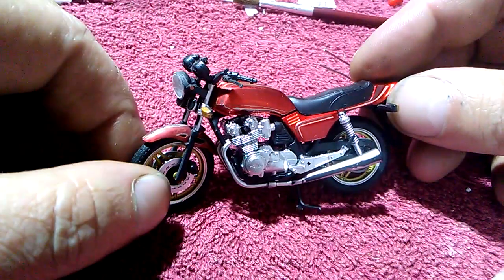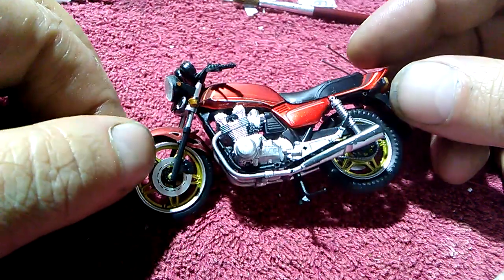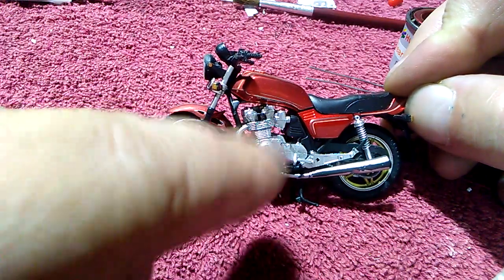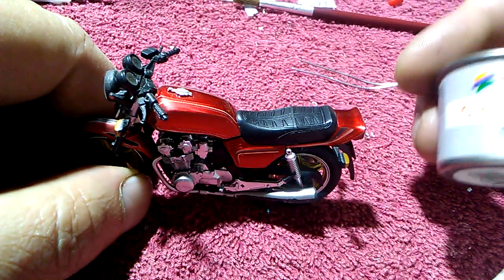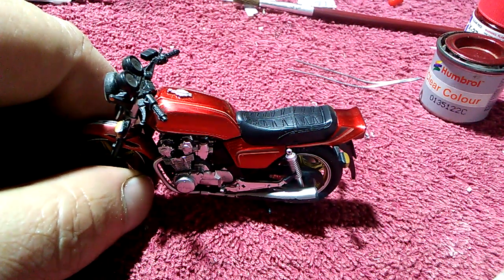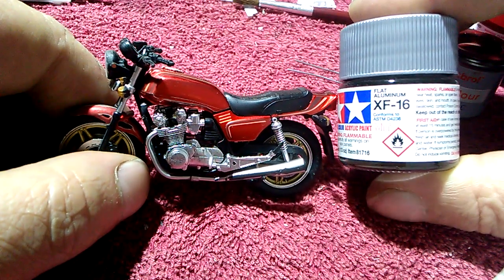So that's a quick update on the 750 CB. I'm going to get to painting this now because I said I would and I can't let you guys down. I also need to get rid of that one seam line over there. I think I'm just going to repaint the whole bike in one color — this Humbrol red and a flat aluminum from Tamiya. I got a couple of new paints in so now I can paint again, yay.